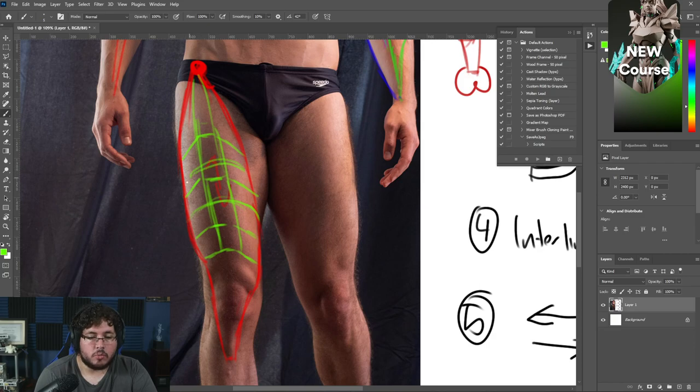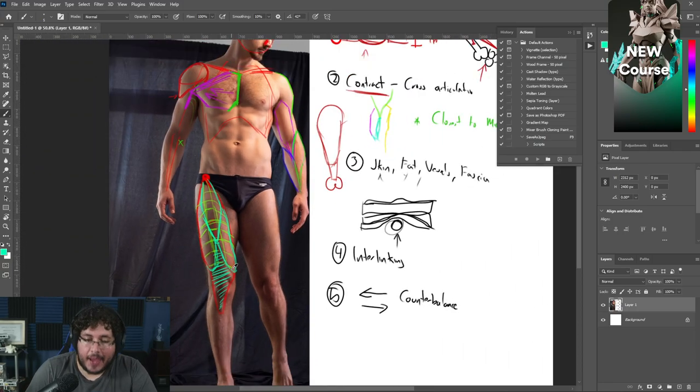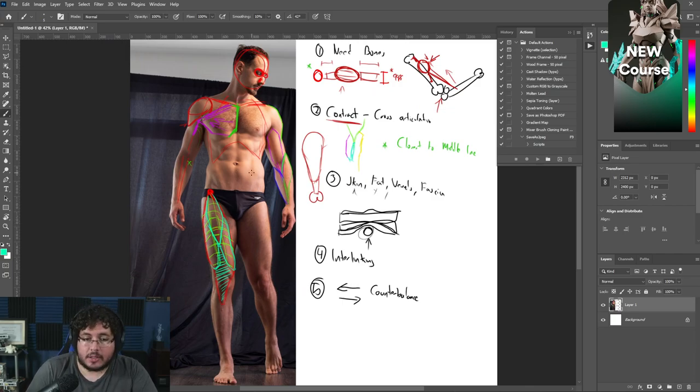As you analyze the quadricep specifically, you'll learn it's made of four heads — the fourth we don't see, but we see three on top: one teardrop shape here, another head here, and a final head here. Together these three heads create the intense tendon going over the knee, inserting down into the tibia. That's how you learn anatomy — you study the muscles, do your research to understand where they come from, where they're going, what their function is, and how they'll help your character. After this theory analysis you can jump into sculpting in ZBrush, Maya, or whatever software you're using.